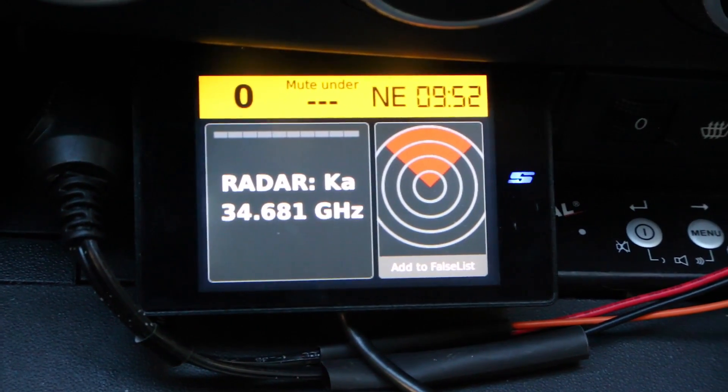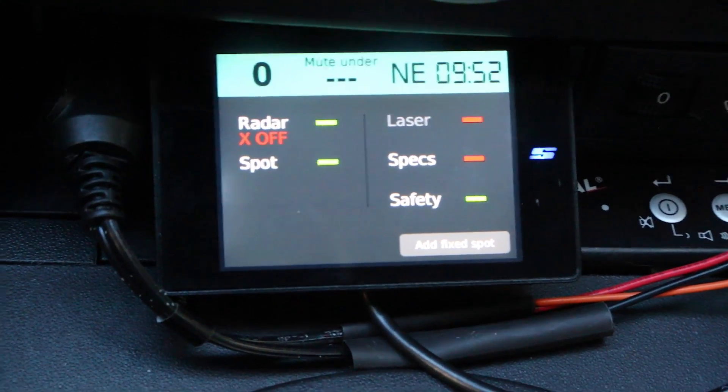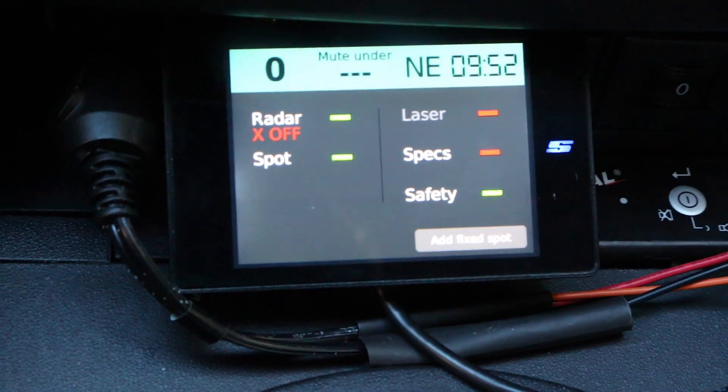There's also on the bottom right you can see 'add to false list.' So we can lock out the signal like you can do with Escort or Valentine products. You can now lock out signals on K band or even Ka, which is pretty sweet.